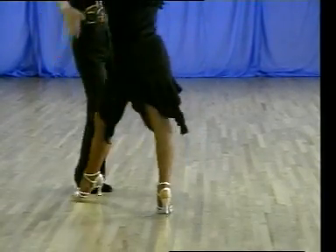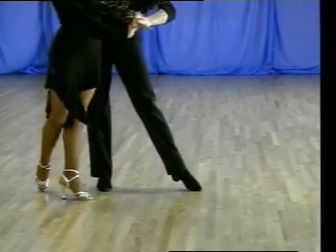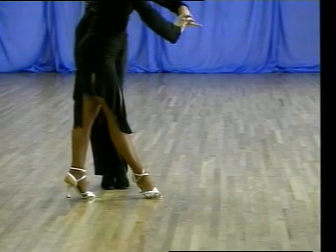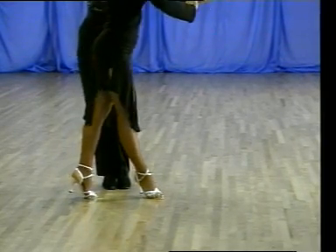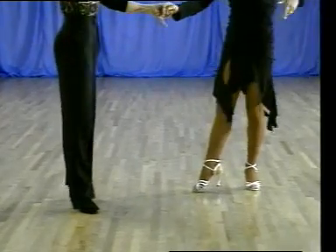Ready, and four, one, and a two, and three, and stop there. Now you see the placing of the foot and that shaping, and now the actual spiral action, and one, and we end two, and three, and four, one.